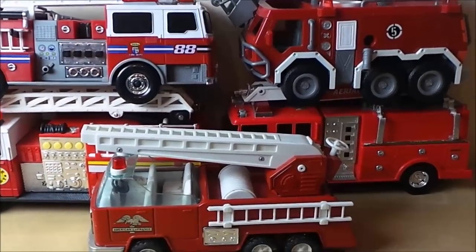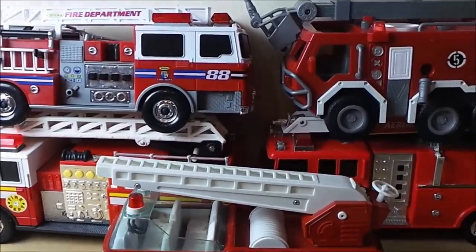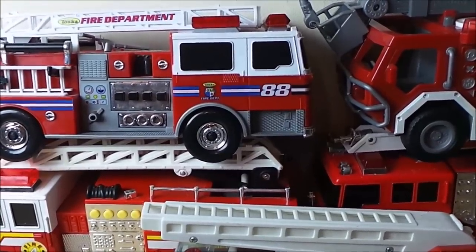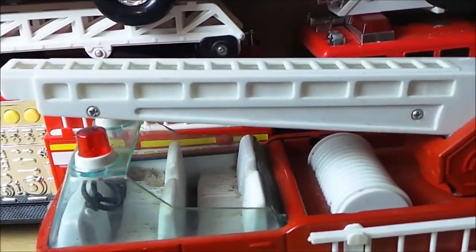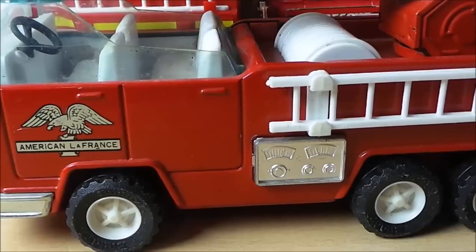Hello guys, this is Tracy here and welcome to the MG Tracy Club. Today we've got five fire engines to take a look at. We've got four with lights and sounds and one very old fire engine that's made out of metal. Let's take a close look.